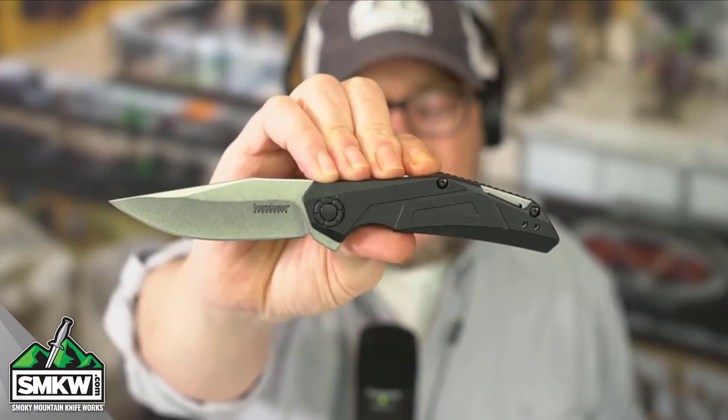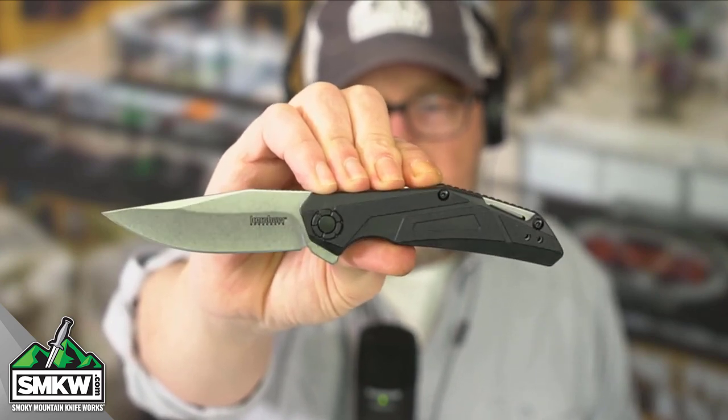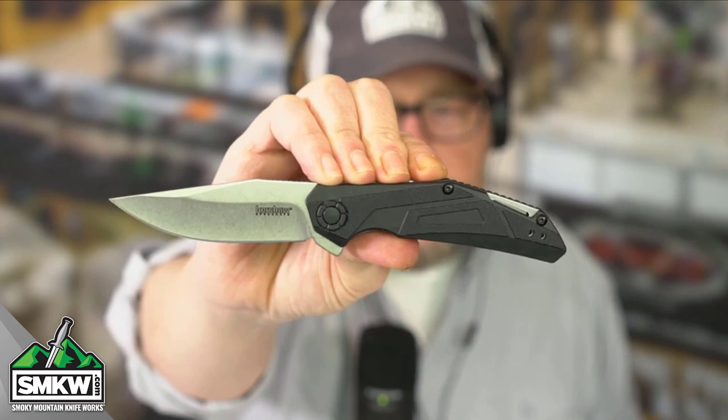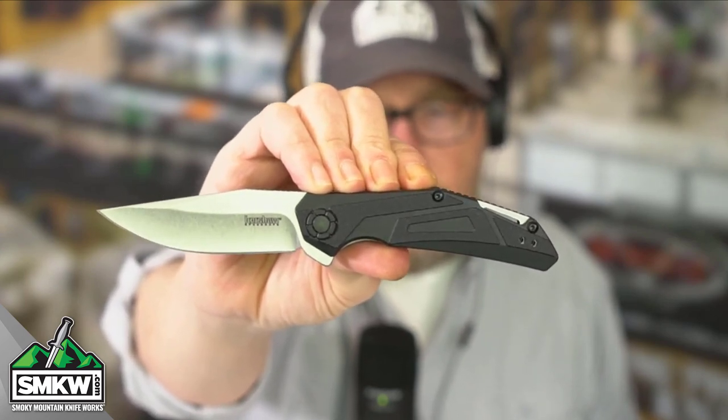This Kershaw Camshaft features a 3-inch 4CR14 stainless steel clip point blade with a stonewash finish. I always love that Kershaw stonewash — they just do such a great, great job with it.